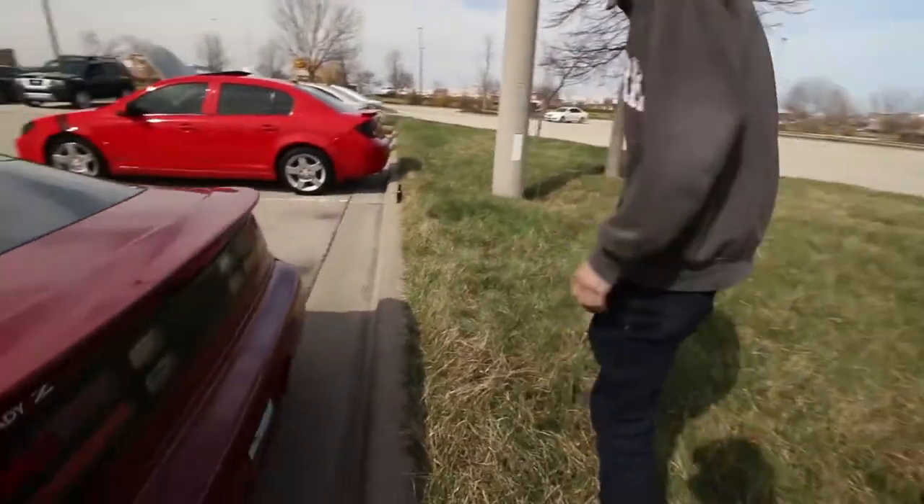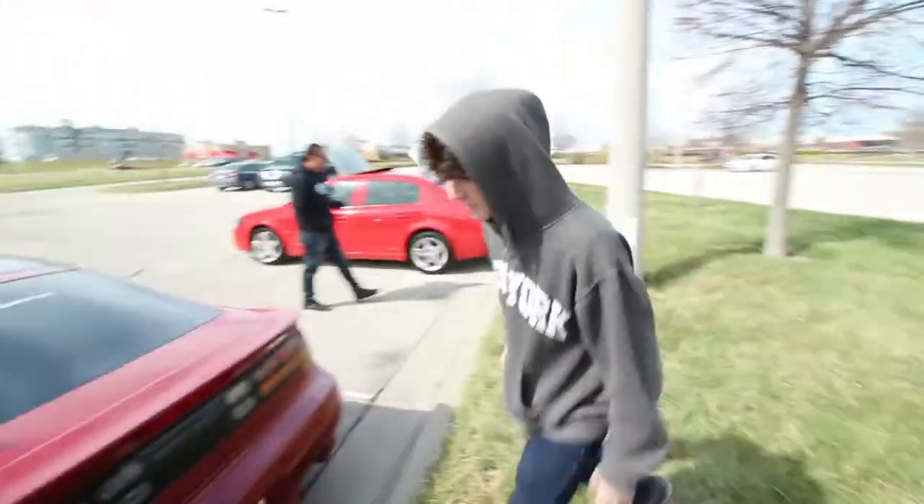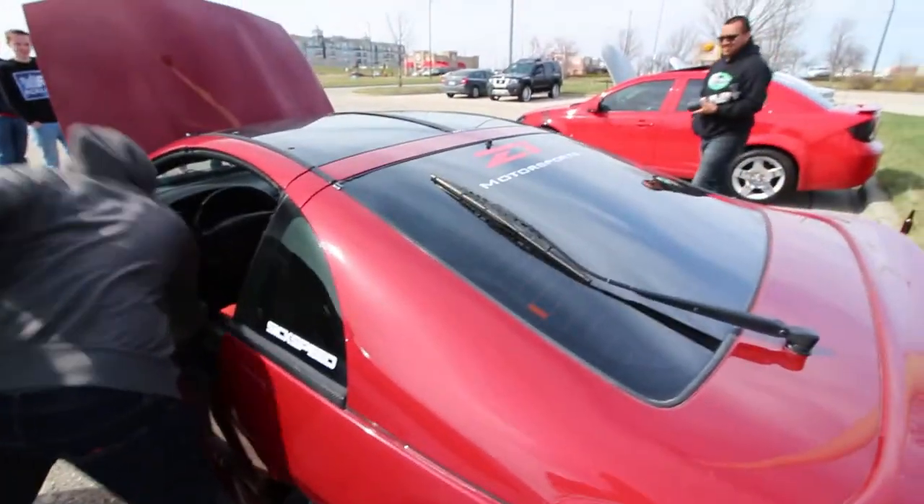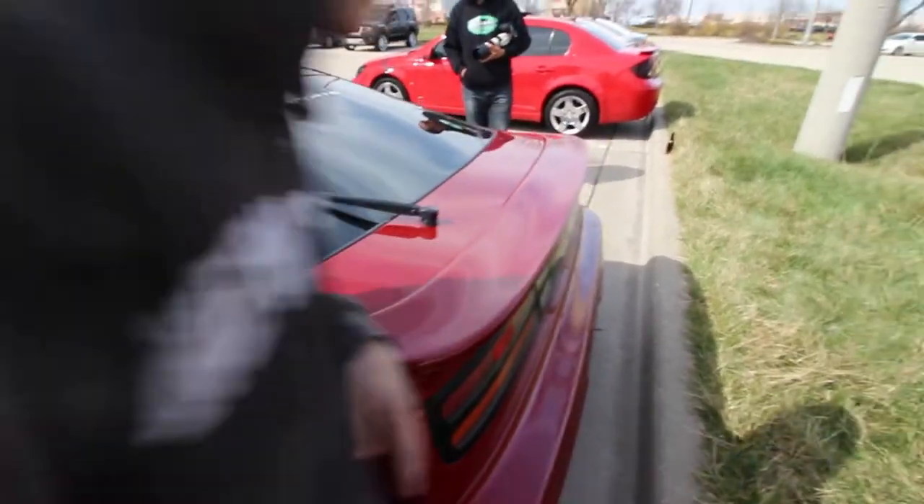Come to the back here — used to have some mufflers when I bought it, but I took that out because of weight reduction. You can see the paint's chipping all over the place. That's because of weight reduction.